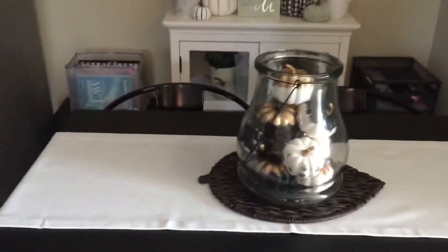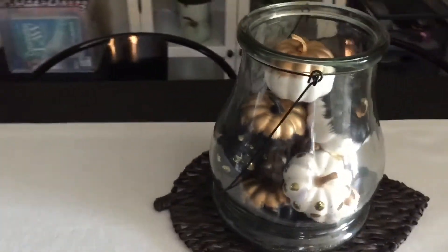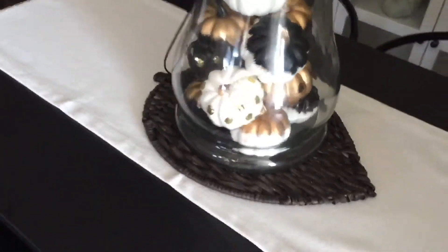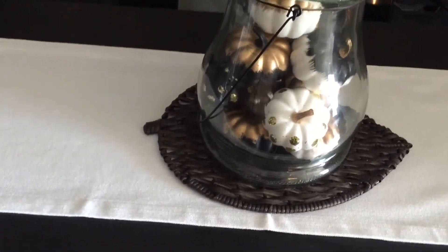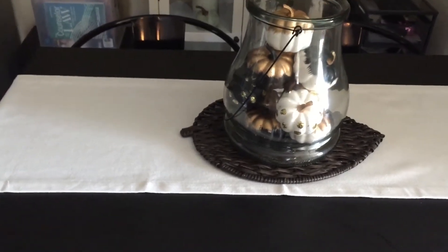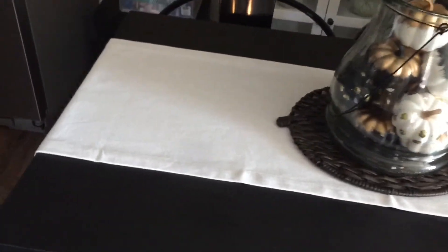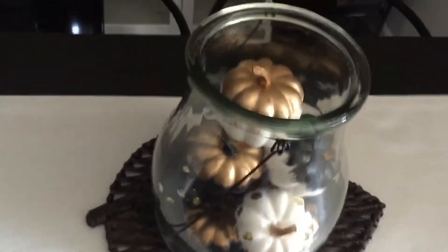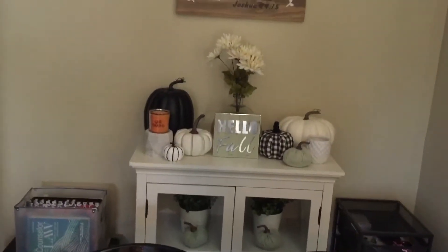Moving on to my kitchen table — I have some more of these cute little black and white and gold pumpkins as my centerpiece. I also have this placemat-type piece that was 99 cents from Dirt Cheap — it originally came from Target at $9.99, so 90% off. This very neutral table runner was 50 cents at Dirt Cheap as well, and it originally came from Target.